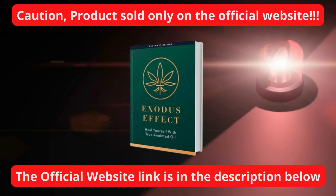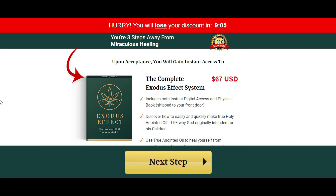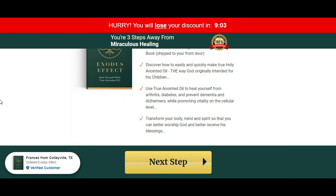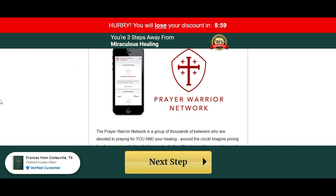I will be leaving the Exodus Effect's official website just below this video in the description box. So if you do want to purchase it, make sure you are getting it from the correct place. That way you will be receiving the real deal, the legit product.